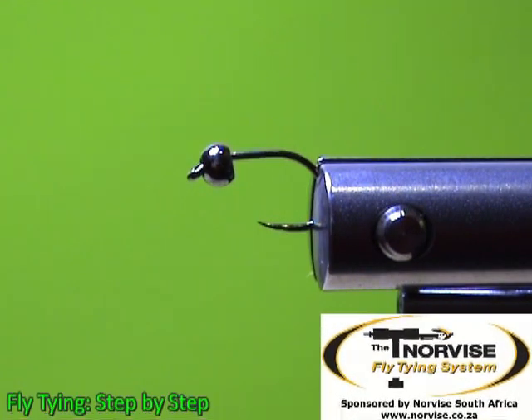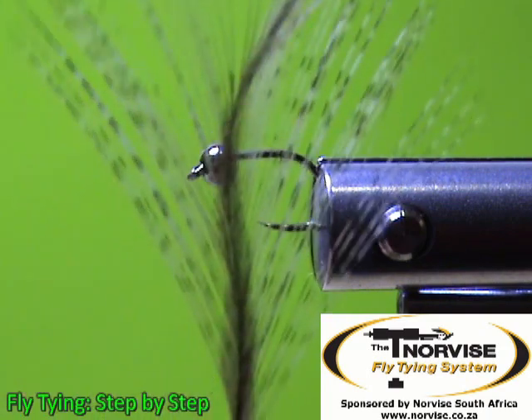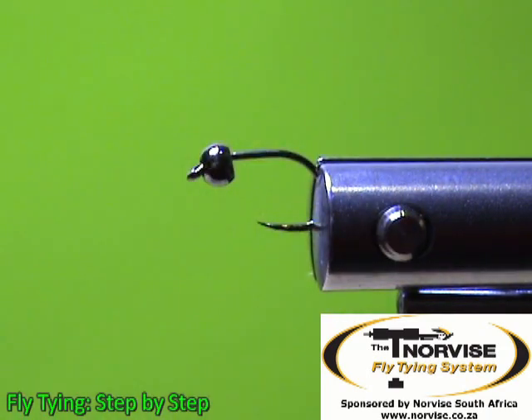Welcome to Fly Tying Step-by-Step. Today we will be tying a Perdigon style fly — I call it the Peacock Perdigon, seeing that I'm using mainly peacock herl. It's an easy tie and a fun tie. I'm going to show you the materials we're going to use. For the tail, we are going to use some Coq de Leon fibers, any color that suits your fancy. For the body, we are going to use stripped peacock herl.